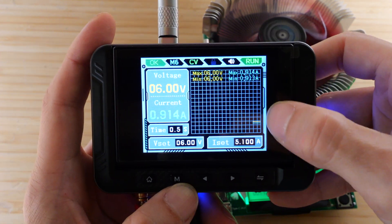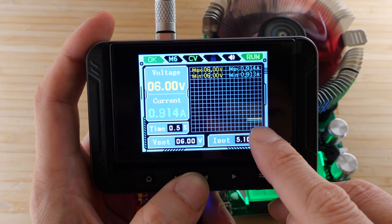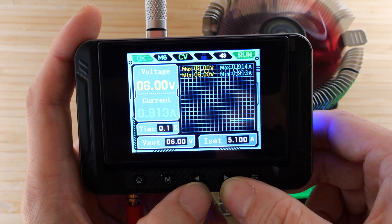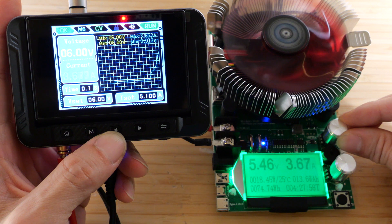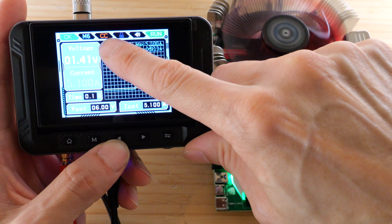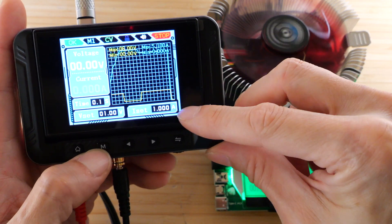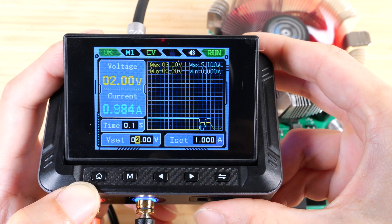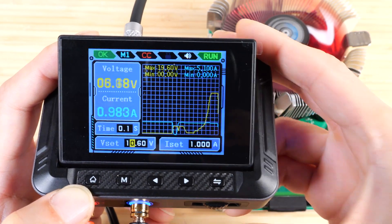I'm going to change the graph — this will give you the graph of the voltage and amperage. We can change the time base from 0.1 seconds to half a second. Decrease this to 0.1 — if I push it one more time it'll say up, that's the lower limit, obviously moves a little bit faster. And if I really increase the current all the way up to 5.1 amps, we see the voltage drop down and go to constant current mode — let off a little bit and it jumps back up to six volts. If I change to M1 again, turns everything off, I can turn that back on and manually change the voltage from 1 all the way up to 19.6.